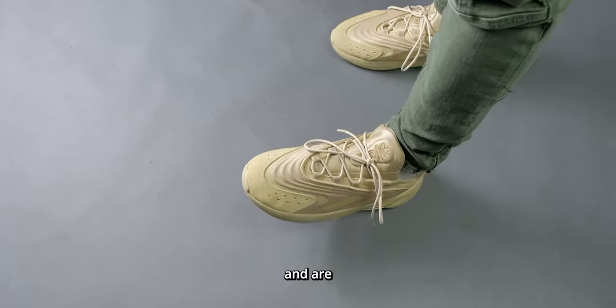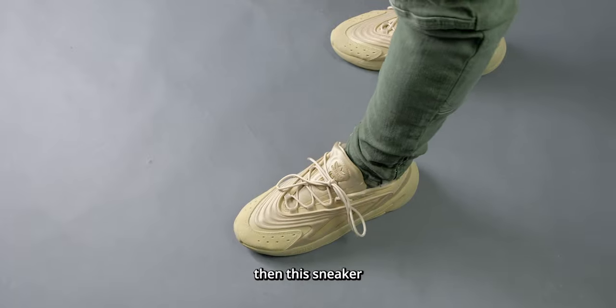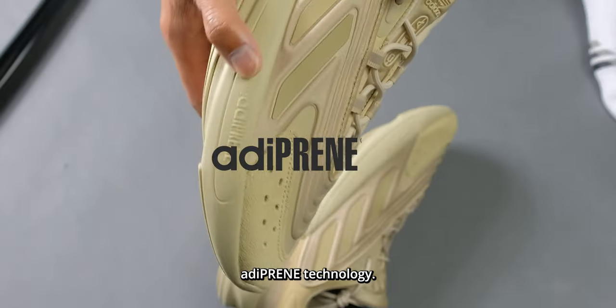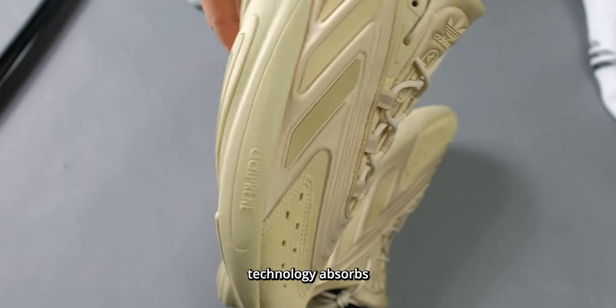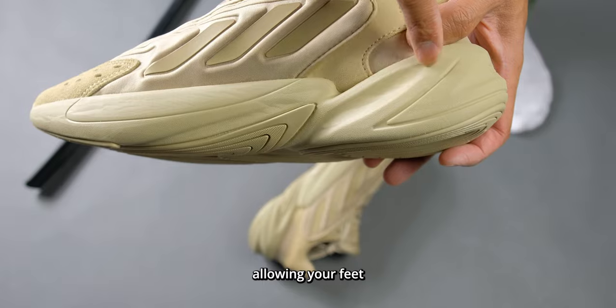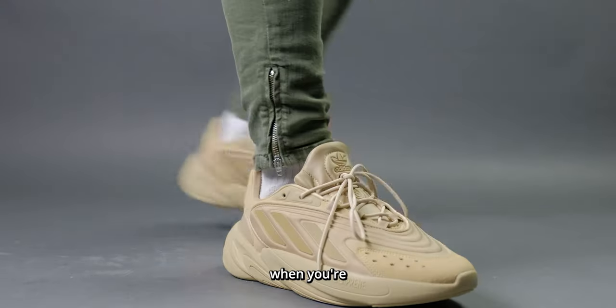If you're on your feet all day and are pretty stationary, then this sneaker is perfect for you as it features Adidas' Adiprene technology. The Adiprene technology absorbs impact and it's a very soft cushion, allowing your feet to feel less fatigue when you're standing around.